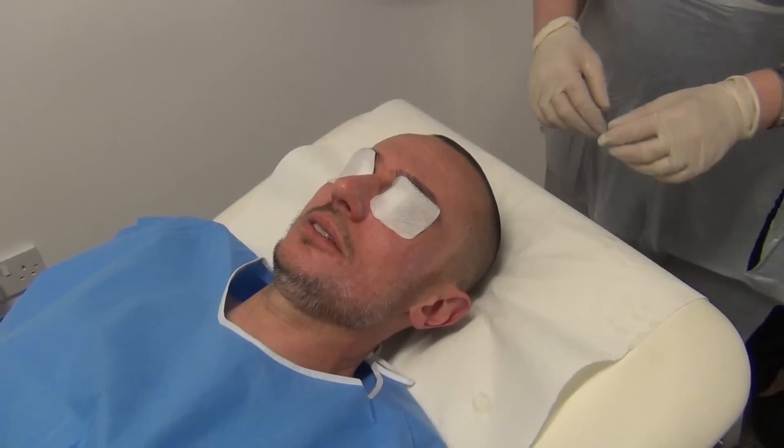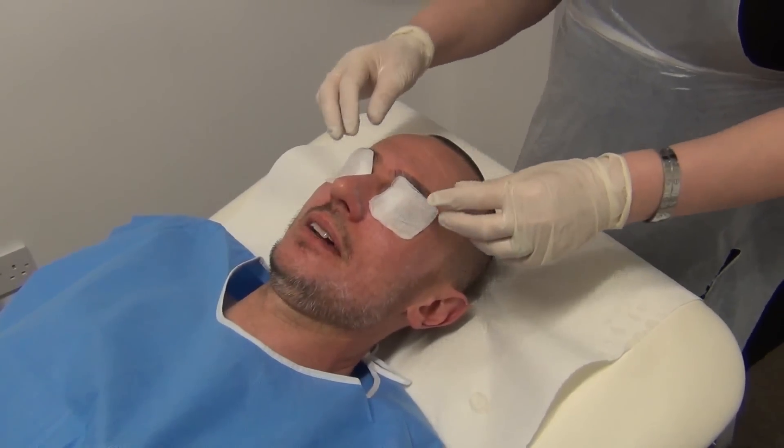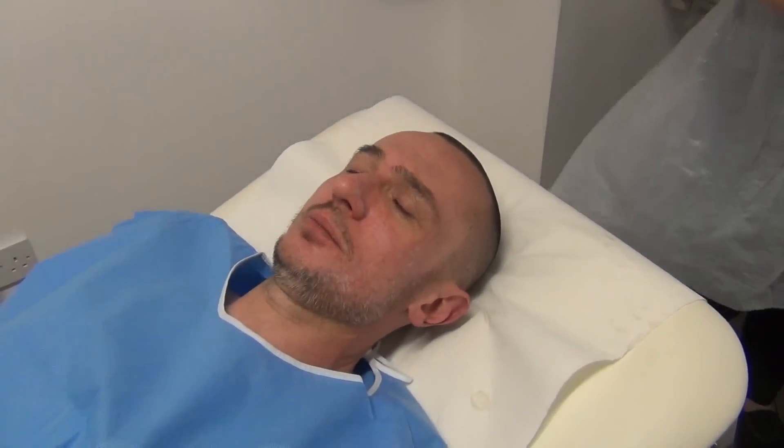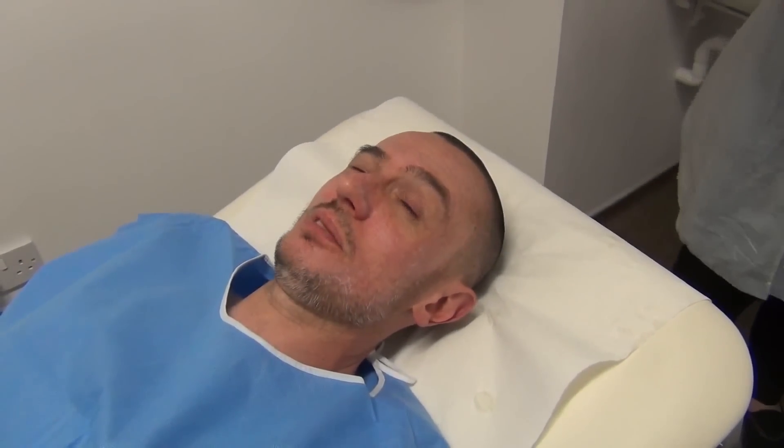Now that I've had two layers of the peel, I'm going to be waiting for around 10 to 12 minutes. The pads have been removed and it's really now a case of just sitting back and letting the chemical peel do its thing for the next 10 minutes or so.